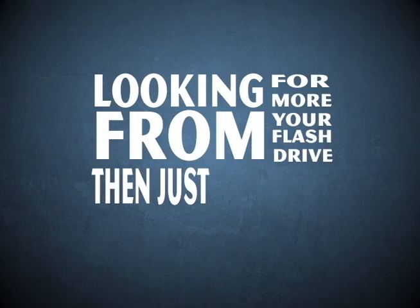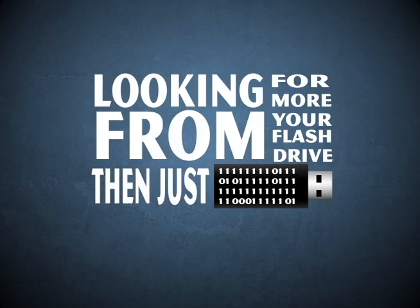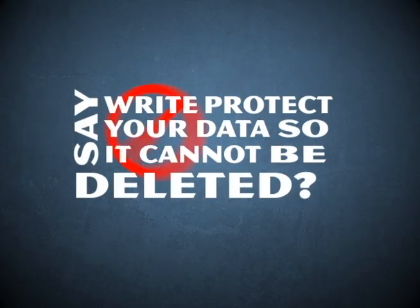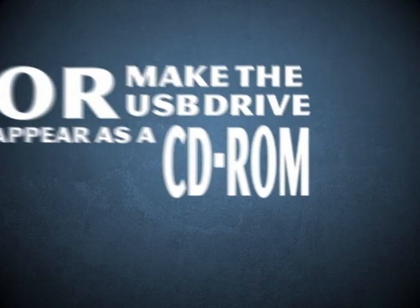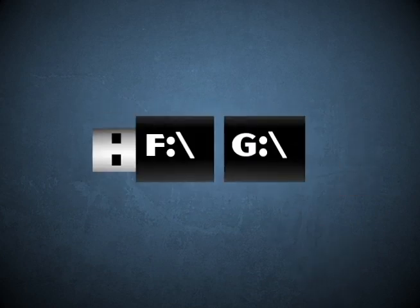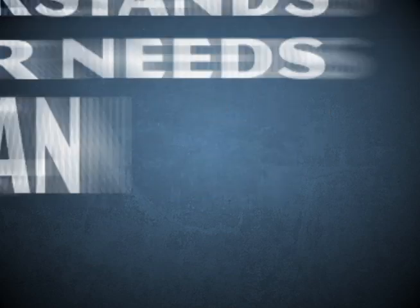Looking for more from your flash drive than just storage? Say, write protect your data so it cannot be deleted, or make the USB drive appear as a CD-ROM device? How about partition a drive so it appears as two drive letters? NextCopy understands your needs and we can help.